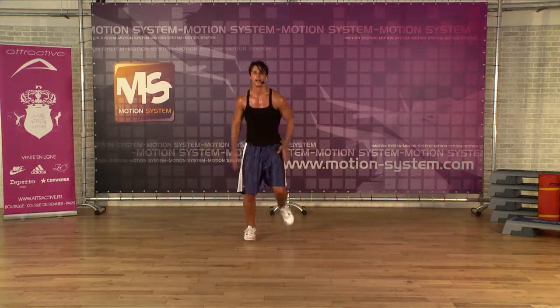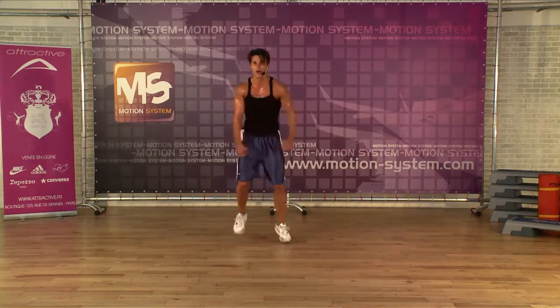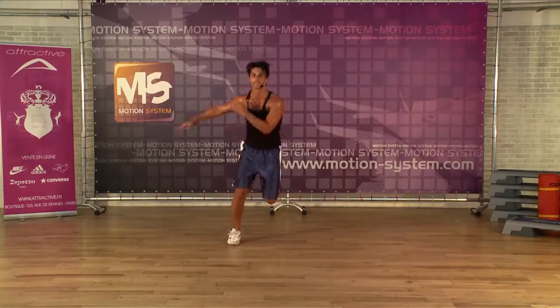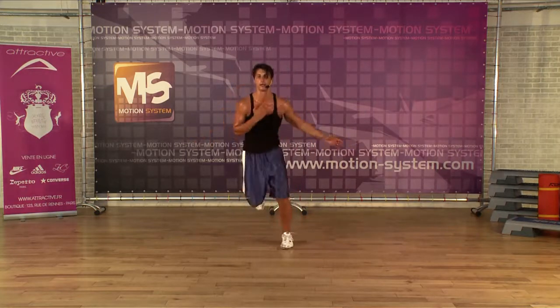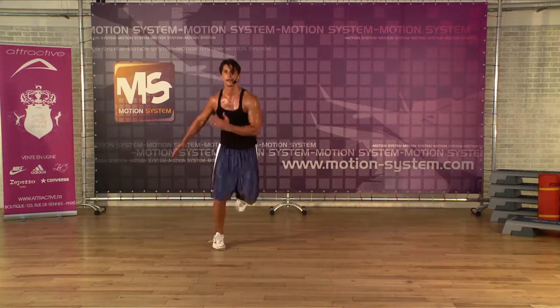Single, single, double. Single — you can use your arms. Four more. Level one, easy jump — single, single, double. Last four. Very good.